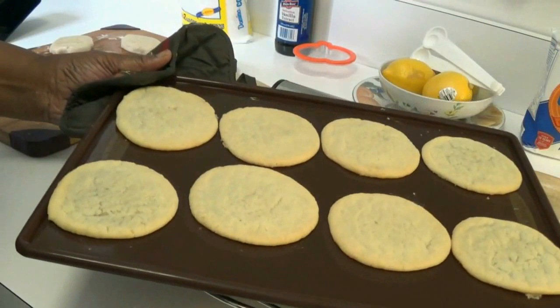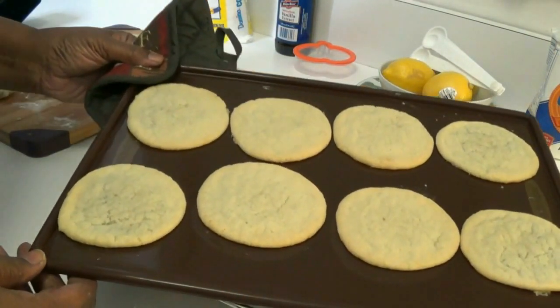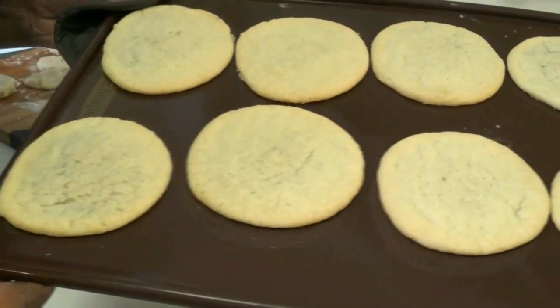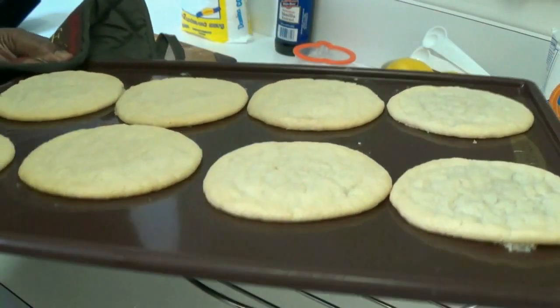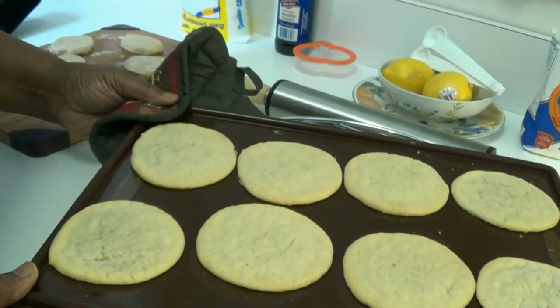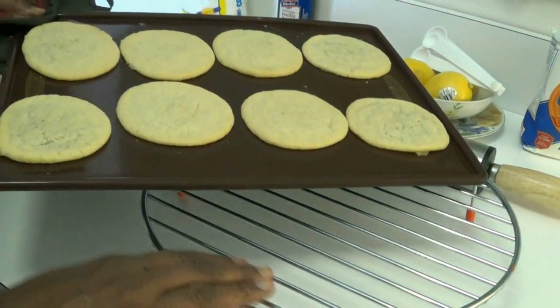Okay guys, so this is the first batch — about 14 minutes. This is what they look like. I want them to look light in color, not very thick; as you can see, it's a very thin cookie. I'm going to remove them from the baking sheet and place them on the cooling rack.